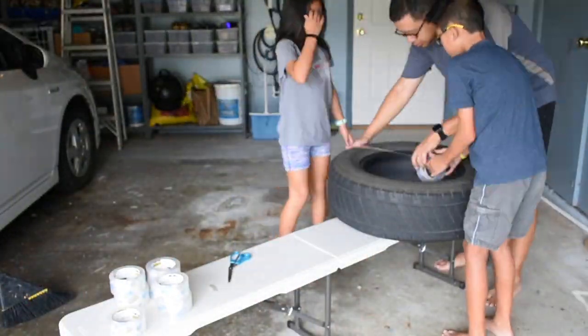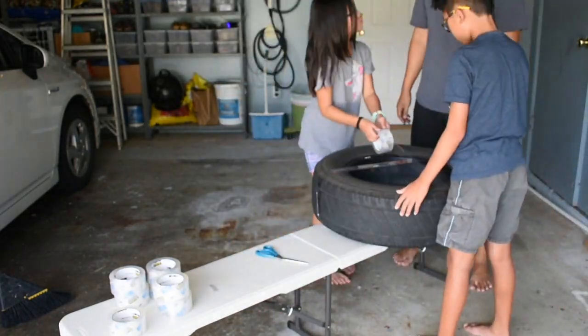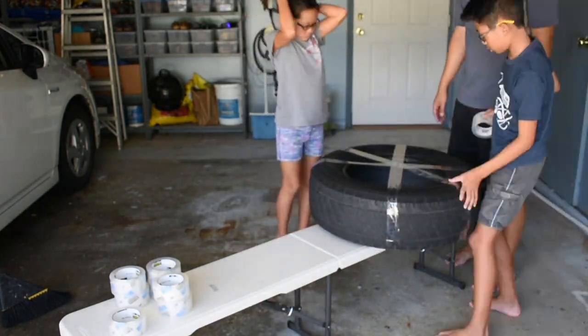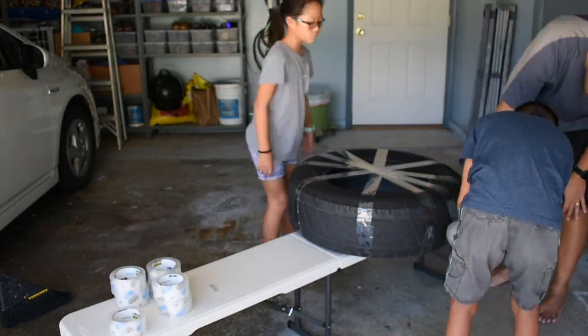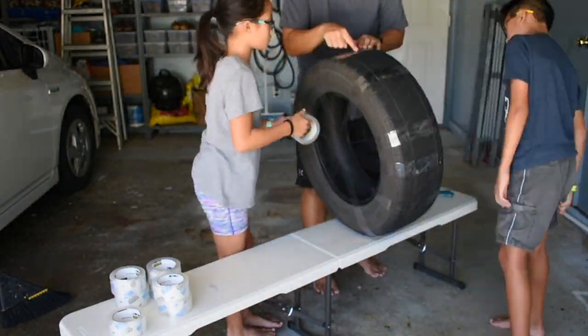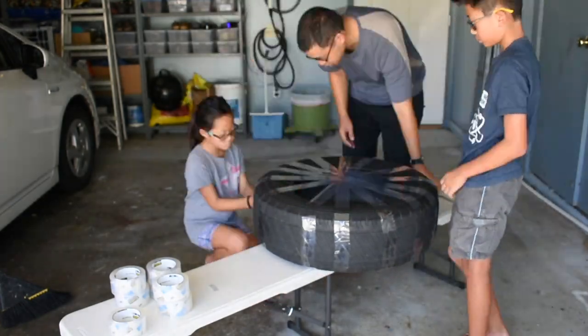The next step is basically to tape around the tire in kind of an alternating fashion, so that you're going around the tire over and over again, like the spokes of a bicycle. What happens is that eventually, after you do this enough, there will be a skin of packing tape over the entire tire.